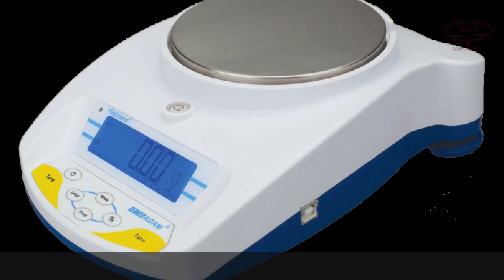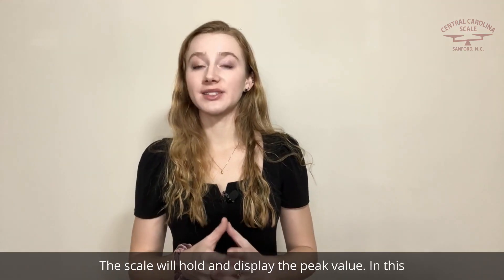For example, if your scale measures 3kg, 7kg, and 5kg on it, the scale will hold and display the peak value — in this case, 7kg.